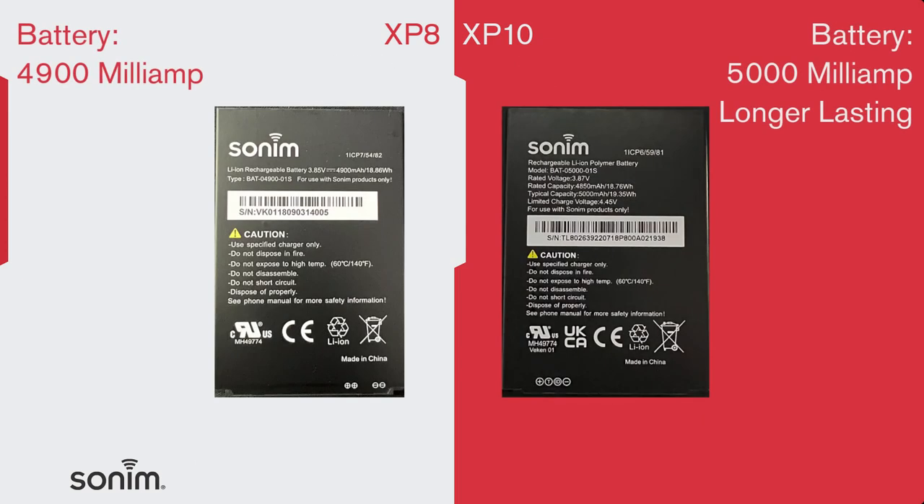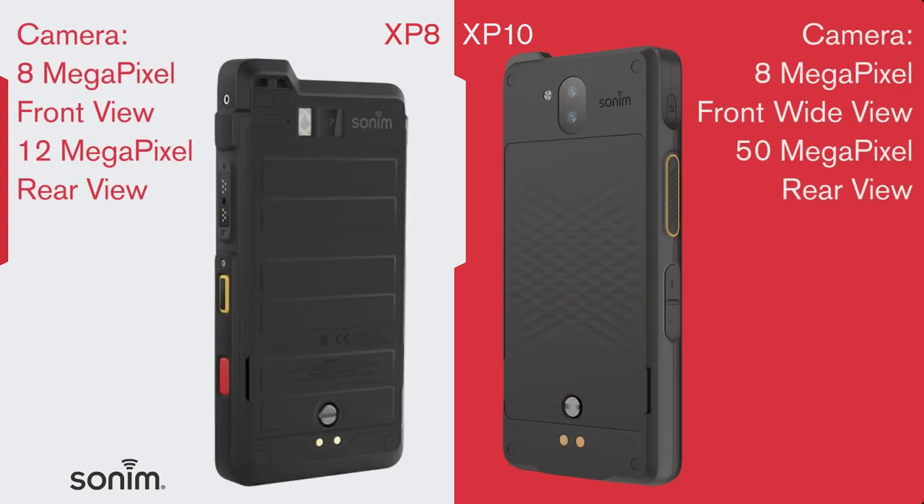Next, the battery. The XP10 has given you more juice with a 5,000mAh battery, allowing you to get through the busiest days without running out of power. And we have to mention the camera. We really stepped up the game here with a wide-angle 8MP wide field of view front camera and a 50MP rear camera, upgraded from the XP8, which had an 8MP front camera and a 12MP rear camera.